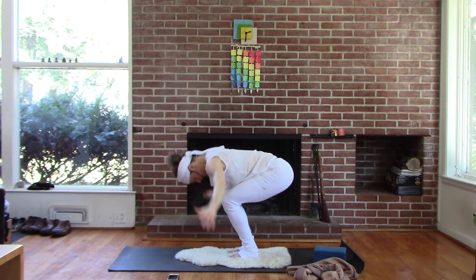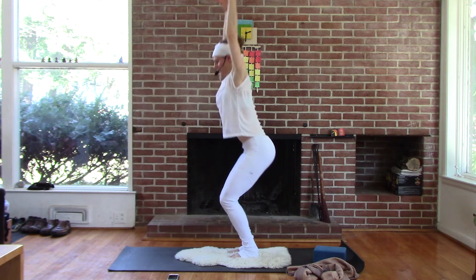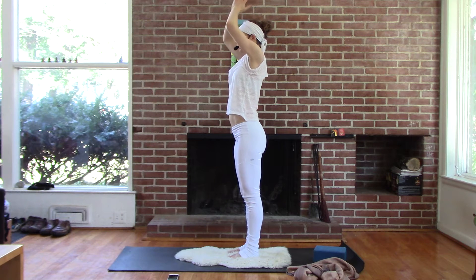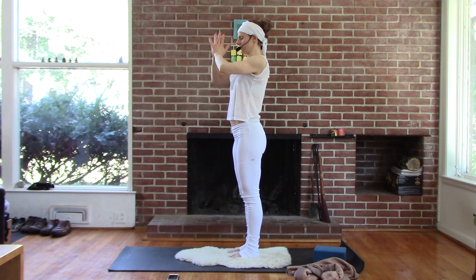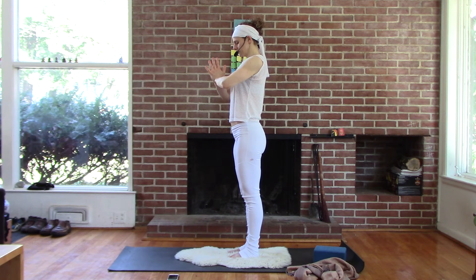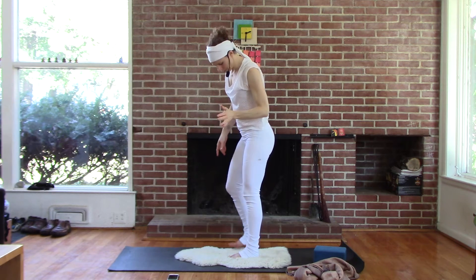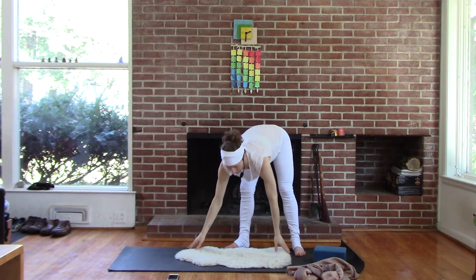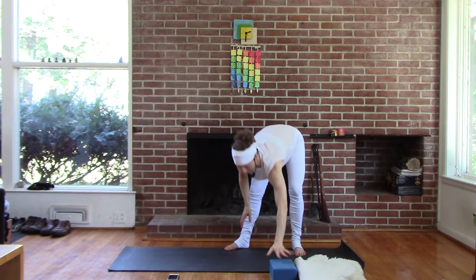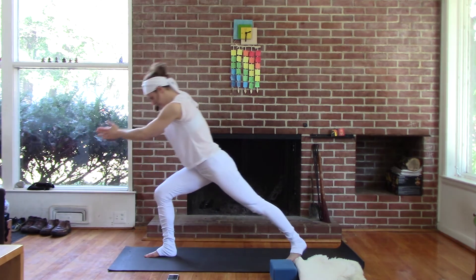One more time. Sit, to rise. Bring your palms down the middle and just feel what's starting to change. Stepping up to the top of the mat, base of the big toes together. You can move your props aside.